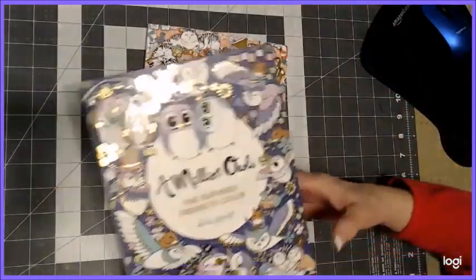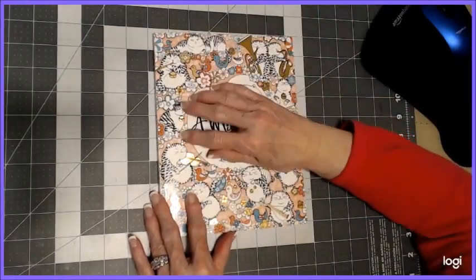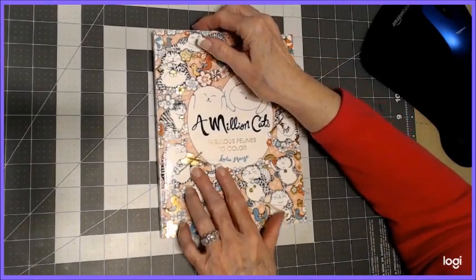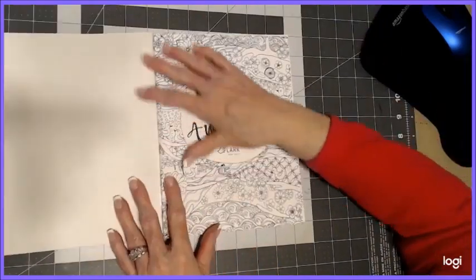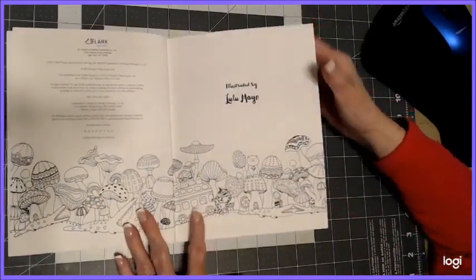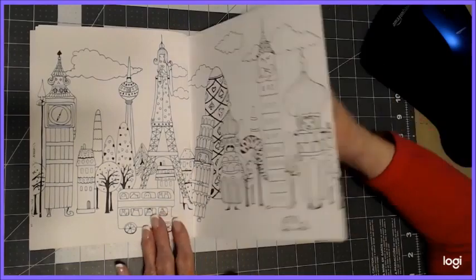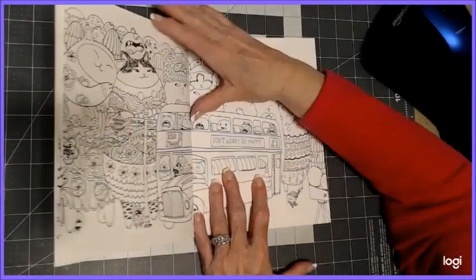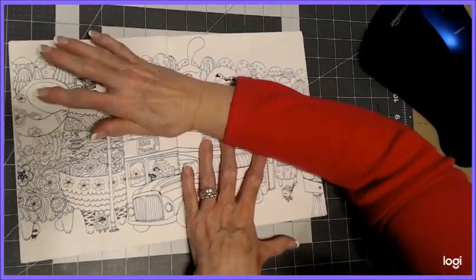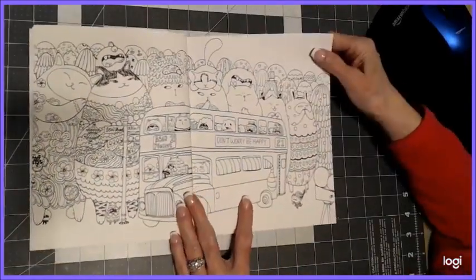The next book I'd like to show you by Lulu is A Million Cats. Again, a beautiful pink or peach colored cover with gold foiling, heavy duty cover, beautiful paper. These were very reasonably priced — they're not as expensive as some of the other coloring books. I haven't been through this one yet to really open it up, so I'll try to do that now.